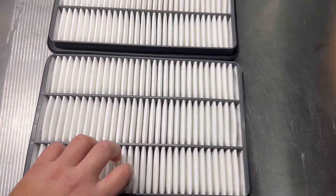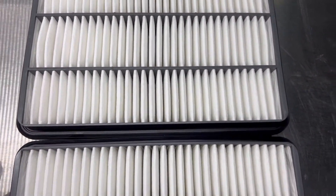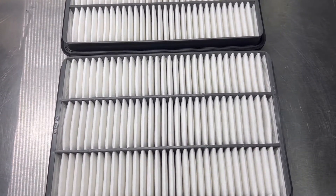The truck only has about 1,200 miles on it, so I wouldn't expect anything crazy. As you can see, they're pretty clean. I'll give you an updated review on what I think of making the switch.